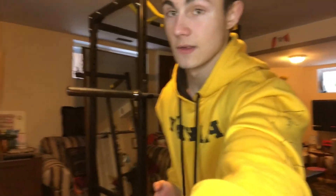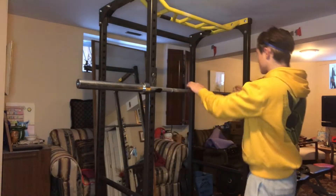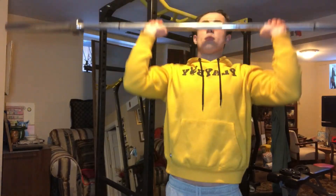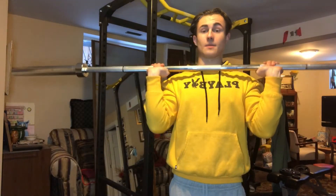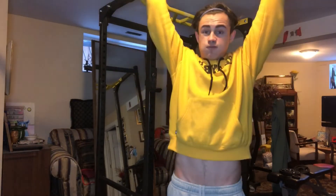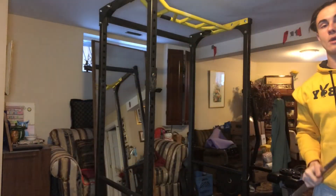Another important point: a lot of people when doing the overhead press will press up and then only come partway down. You really want to touch your collarbone — you're not doing the full press if you're not coming down to touch your collarbone. So press up and come all the way down to the collarbone each rep, and make sure you're breathing properly — that's a really important part of this movement.